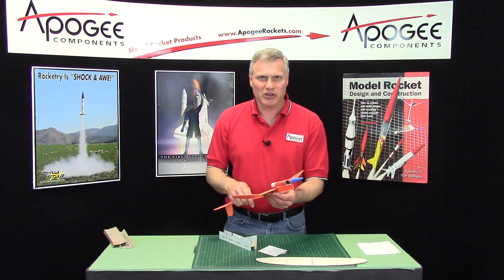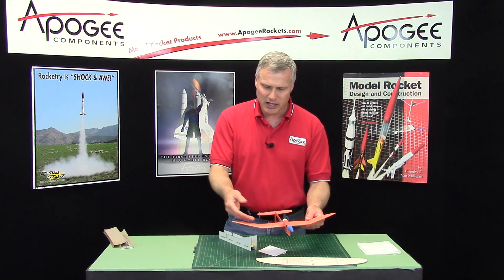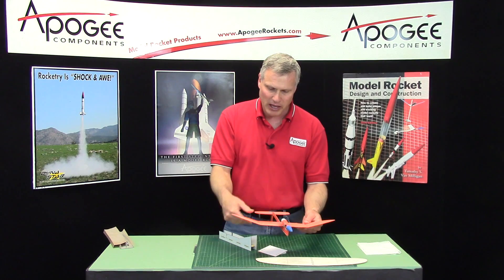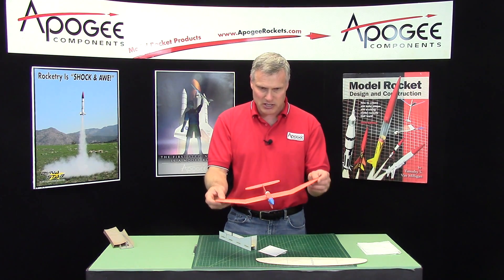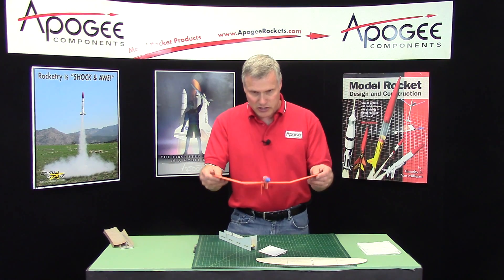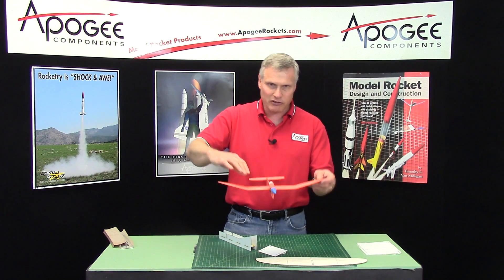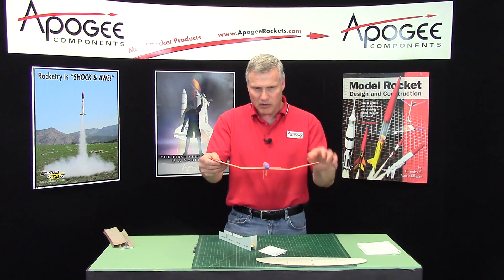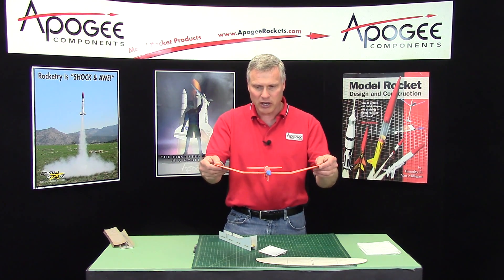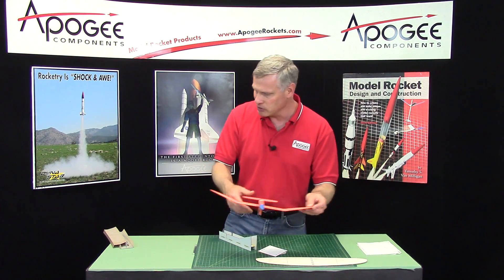In this step in the construction of the Stratoscale, we're going to put in the tip dihedral. The dihedral is the angling of the wing panels. The purpose of this is to provide roll stability so that the glider settles flat. It's because the center of gravity is changed because the wing tips are a little bit higher, and also the lift forces are at a different angle. That is the purpose of the dihedral.